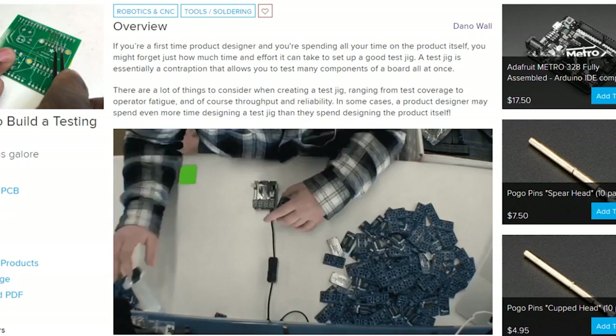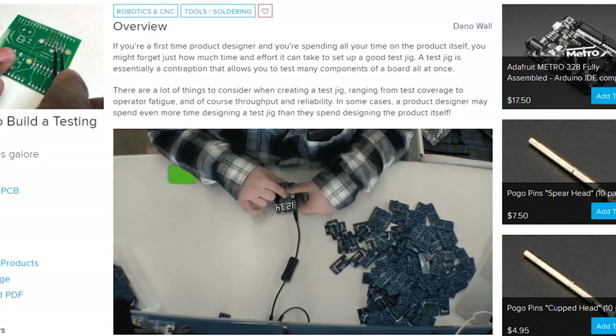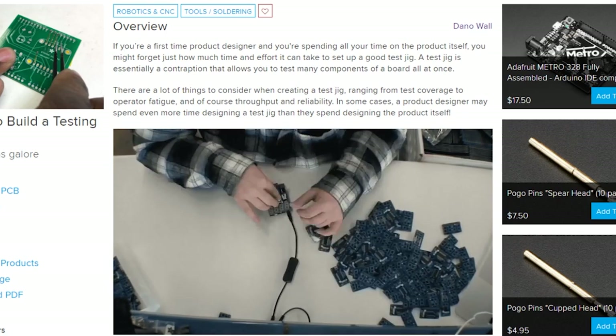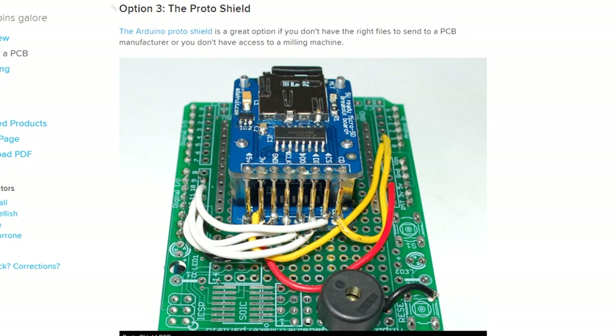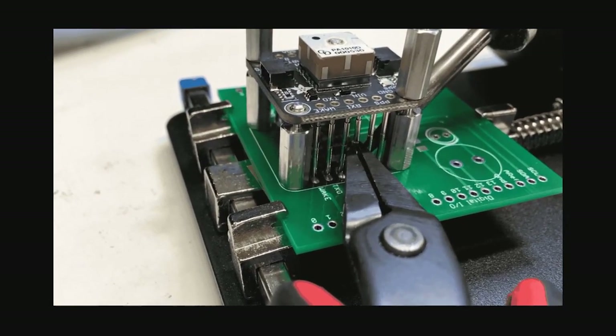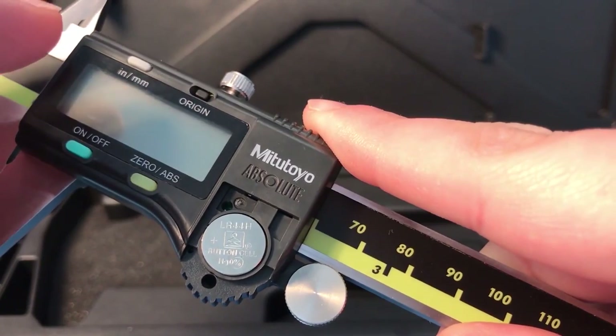If you're a hardware designer considering making a leap into production, a major hurdle is developing a reliable testing jig. Dana Wall wrote up a guide to take you through the basics of building an electronics testing fixture — worth it just to learn all the different types of pogo pins that are out there.